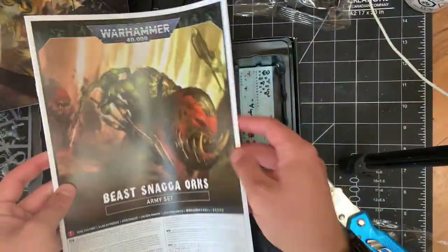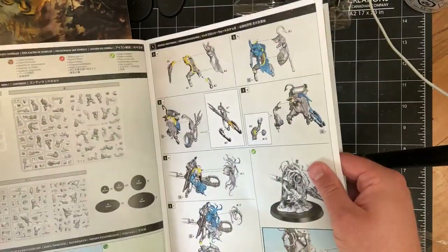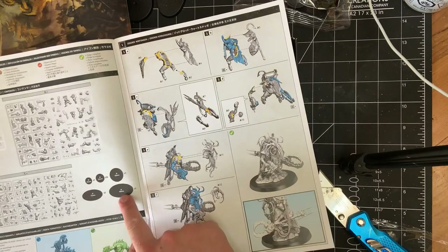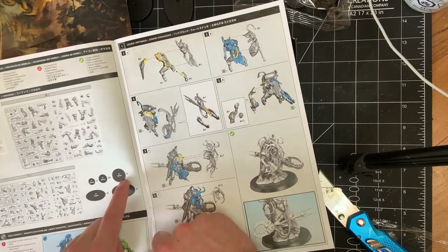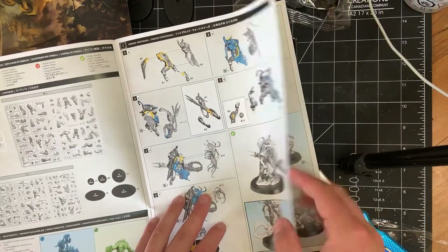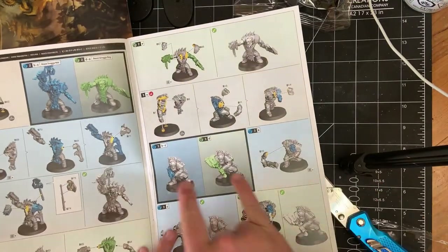So this is for the — it looks like they've just printed it out as one big book. Starting with Zodgrod, we get a list of the bases. So it's a 90mm for the Smasha Squig, 75mm — same as the bike, 50mm, so I was right. Zodgrod, and then 32s. We got 125mm for the bomb squig. I think the bomb squig for five points is not a take — it's just such a crazy thing.